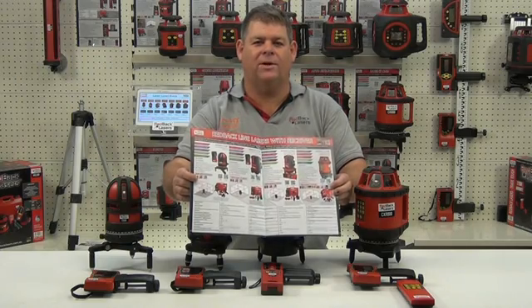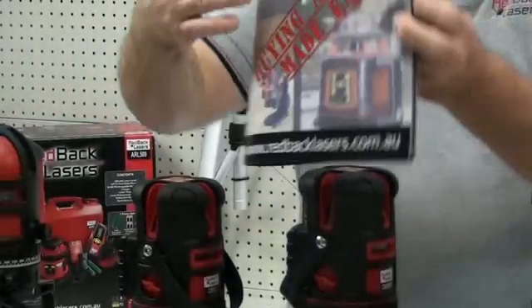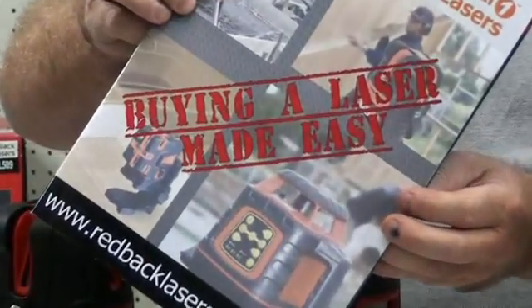We're just going to compare the features of Redback lasers — line lasers with receivers — as featured in the latest publication of Buying a Laser Made Easy.